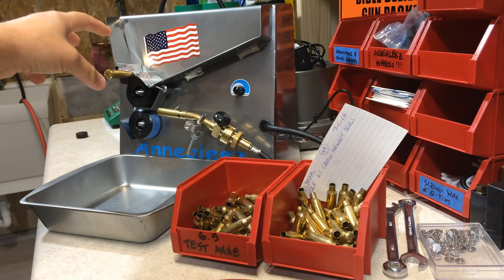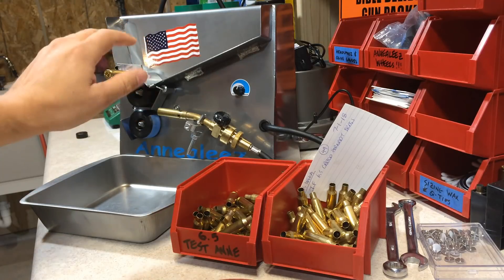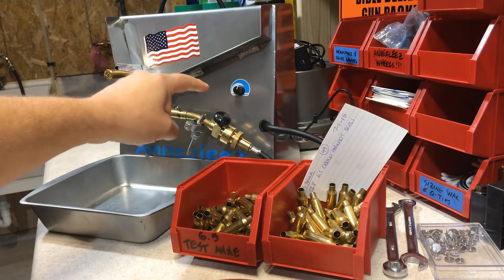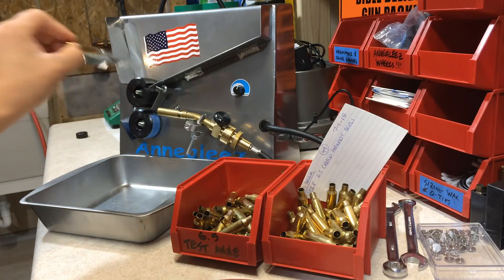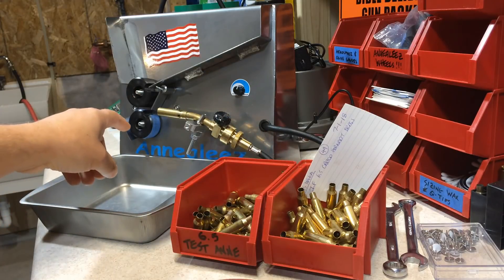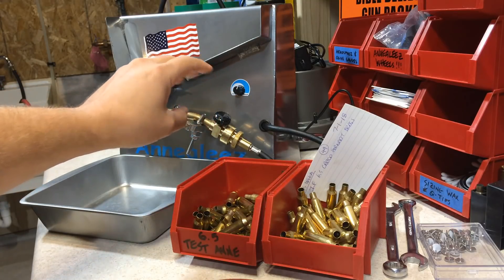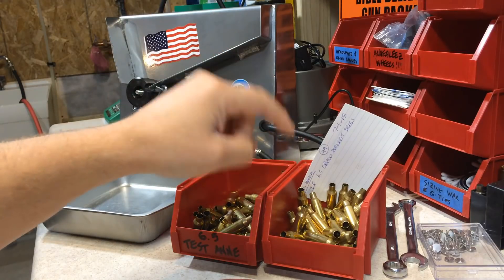Now why the Elfster's Trap Door mod? This way you can fill up your Anneal-EZ Gen 2 — or even the Gen 1 — all the way to the brim. Set your torch and your speed control just right. Once it's ready to rock and roll, you just yank out your trap door and drop down your actual brass to anneal. Once that real brass drops down into the flame, you might have to tweak up or down your speed control ever so slightly, but it should be close enough so you don't destroy your actual brass.